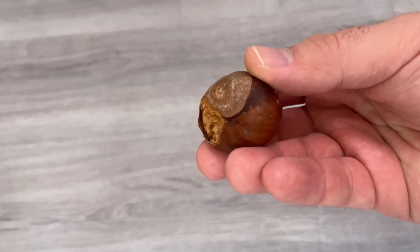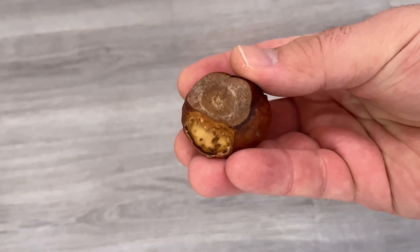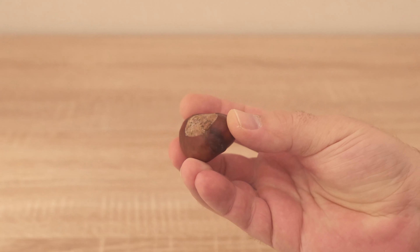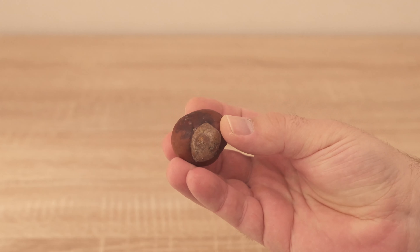Have you ever put a scratched or opened chestnut behind your door or windows? In this video I show you why you should definitely do this. However, it is important that the chestnuts are open, because that is the only way this trick works.